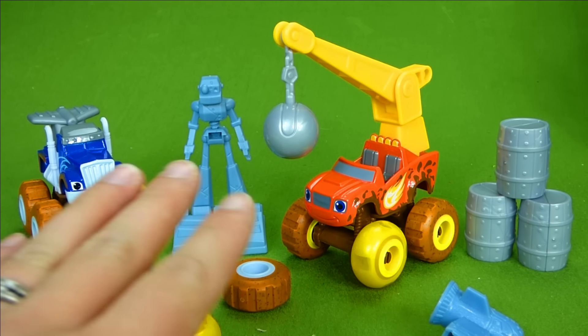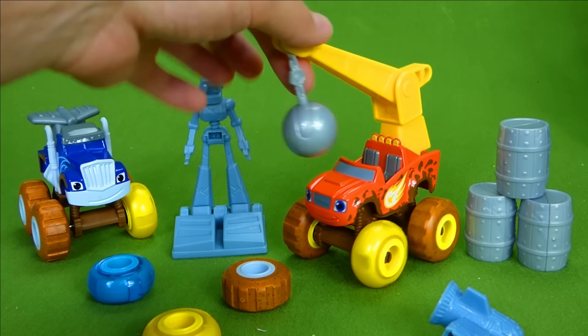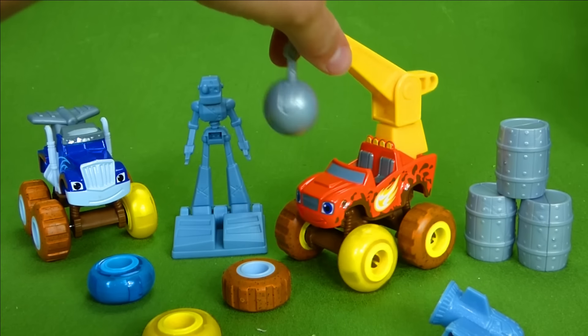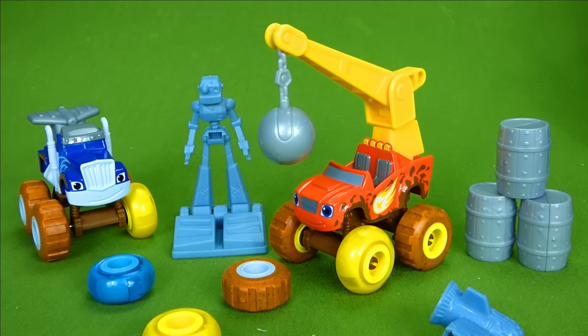Hey everyone! This was the video we did yesterday showing you the amazing wrecking ball and how it fits on our tune-up tires Blaze. It was a blast. I hope you saw that video. If you didn't, go to our channel Growing Little Ones for Jesus and check it out. But right now I have promised a tune-up tires Stripes, so let's get started.